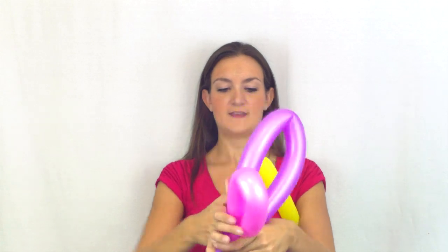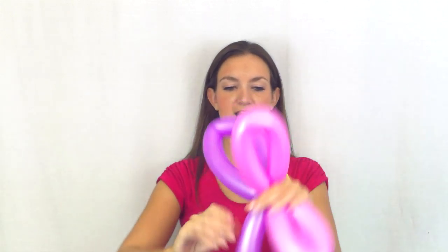Now I've got a big loop and a small loop. This is super easy — you're going to take both your loops together, find the midway point of both balloons at the same time, bring your hands together, and twist everything together. That will give you your butterfly wings.